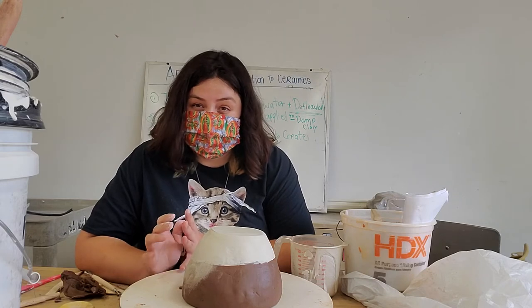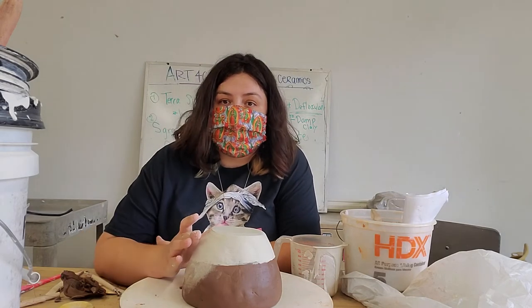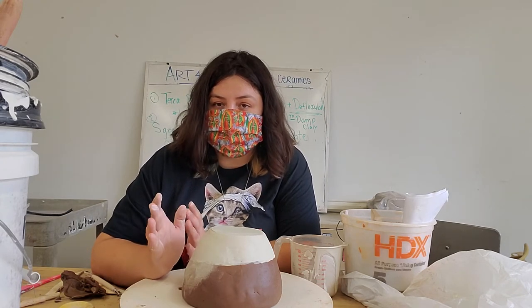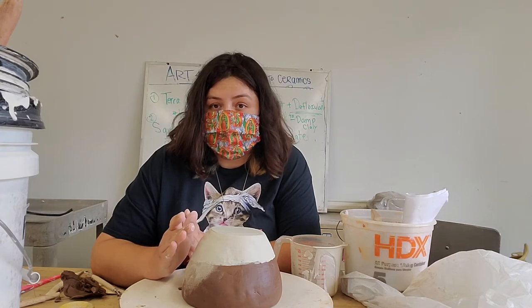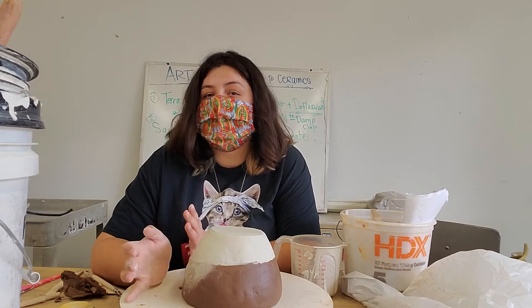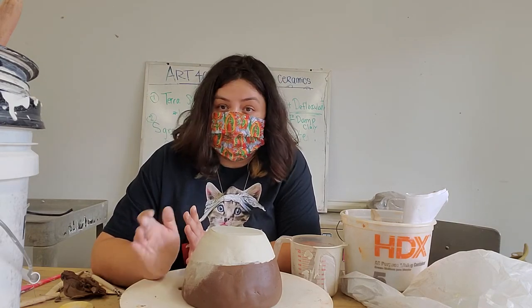So if I'm working with brown or darker clay, the clay underneath does show through somewhat and changes the color. But with this white clay, everything will be a more pure color — think about painting on a black canvas versus painting on a white canvas.